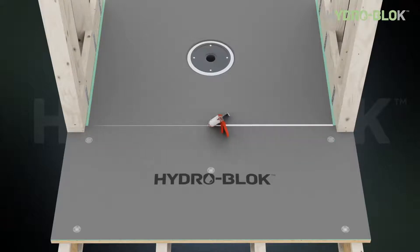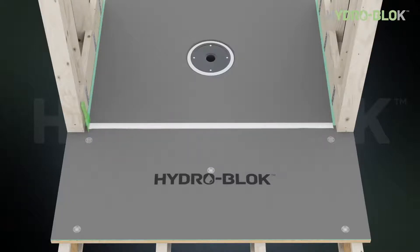Apply a half inch continuous bead of HydroBlock joint sealant on the seam between the pan and the wall board. Use a flat putty knife to trowel the joint sealant flat. Install two inch mesh tape ensuring it's fully covered with joint sealant. Apply additional HydroBlock joint sealant over all exposed washers and trowel flat with a putty knife so they're fully covered.